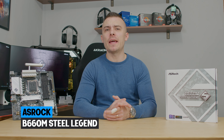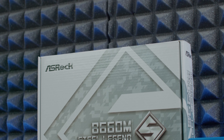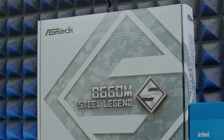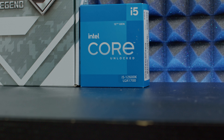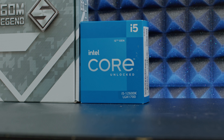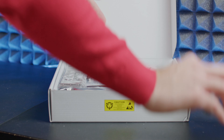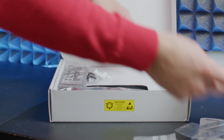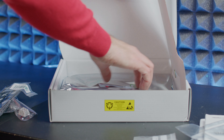Asrock continues to deliver their Steel Legend motherboards and today we're going to talk about the Asrock B660M Steel Legend. The cool thing today is that I have another motherboard from another brand in the same price range, same form factor, and supporting the same processors. It's going to be quite interesting to do the comparison, but first we're going to talk about all the specifications this motherboard has. I'm going to pair it up with the 12600K from Intel.